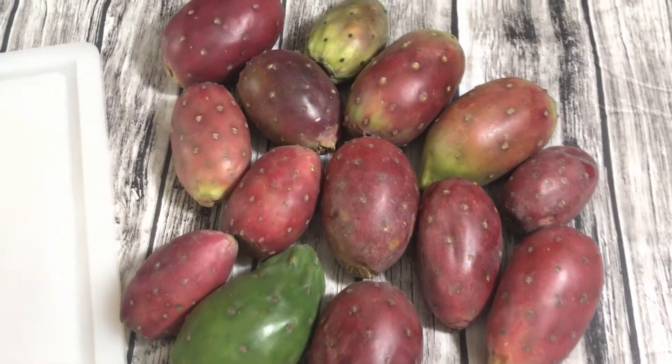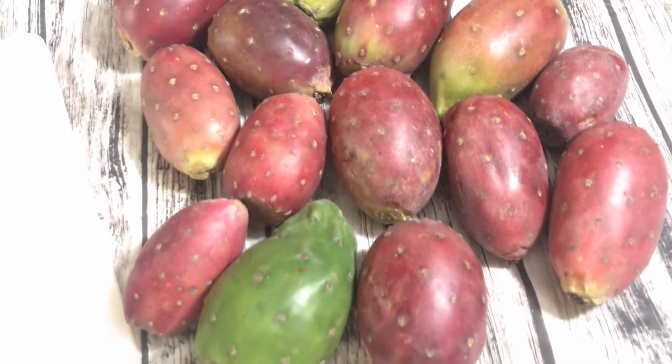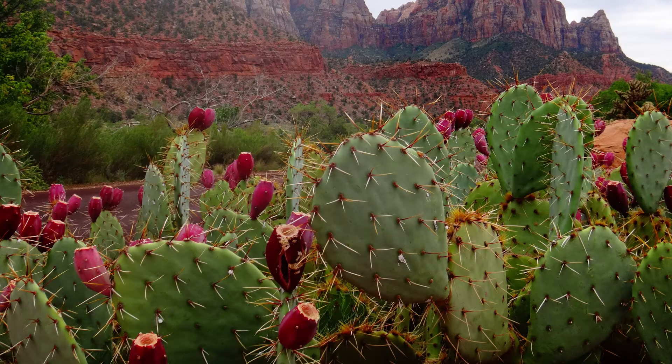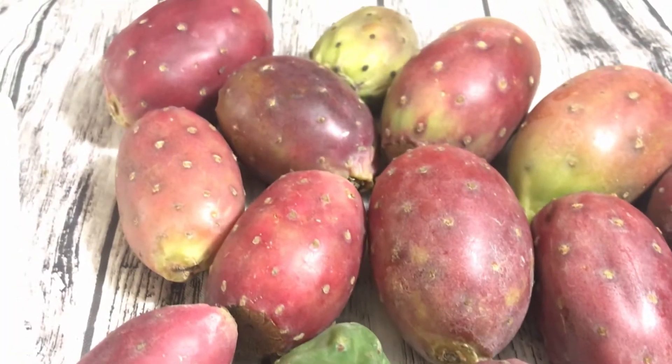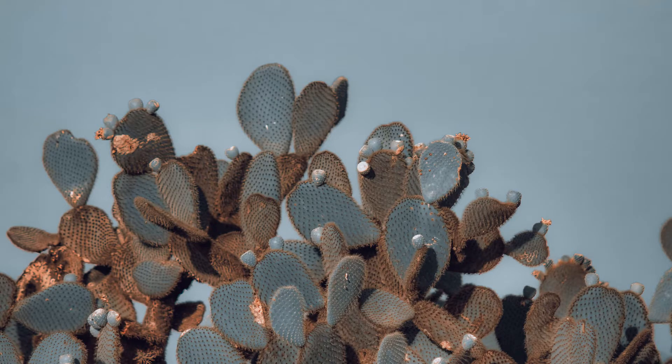Hello, I'm Genia and welcome to my channel. Today I'm going to show you how to prepare prickly pear fruits. That's right — prickly pear. These are cactus fruits and I've never tasted these before. These were given to me and I feel so blessed. I was told that these are hard to harvest because of the cactus spines.